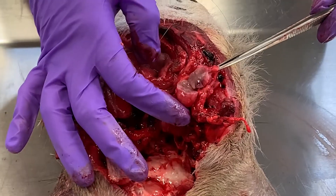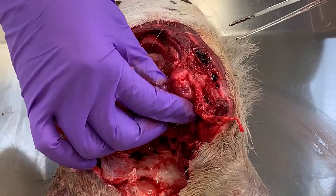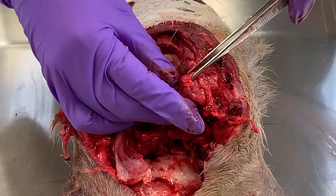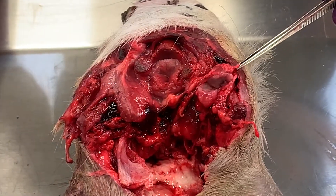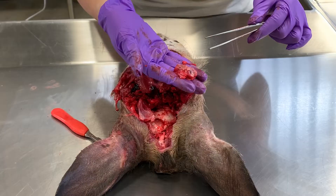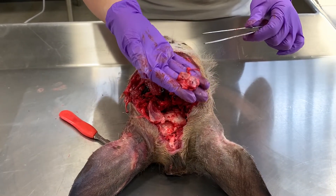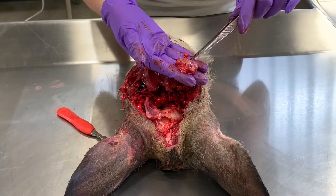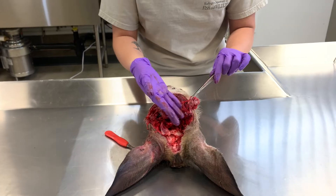The most important part is not that you keep this lymph node all together — the important part is that you get all of it. Before I cut it in half, it's kind of pea-shaped or kidney-shaped, and when I touch it, it's harder than the surrounding tissue. We'd really like to test both lymph nodes, so grabbing both is preferred, but if you can only grab one or just part of it, we'd still appreciate having that sample submitted.